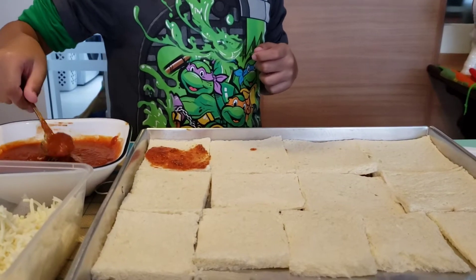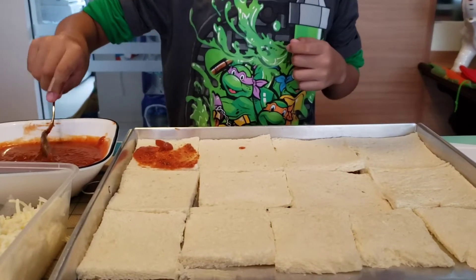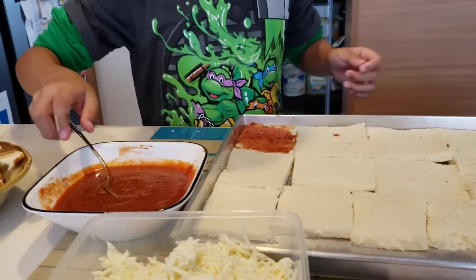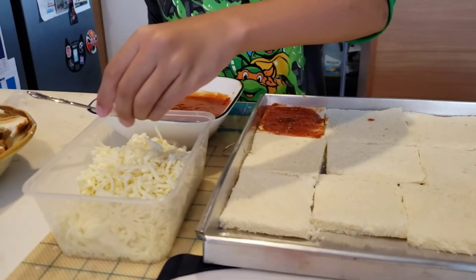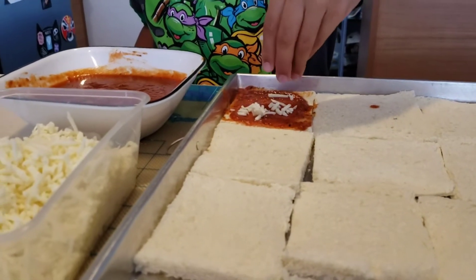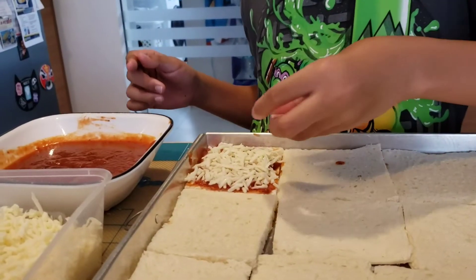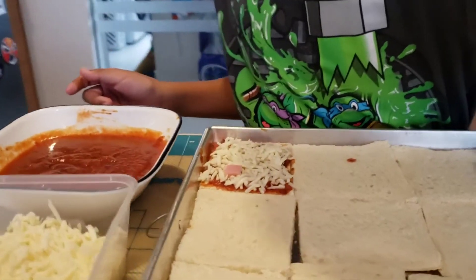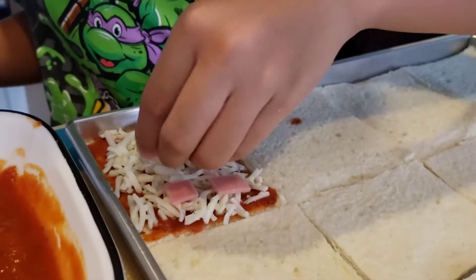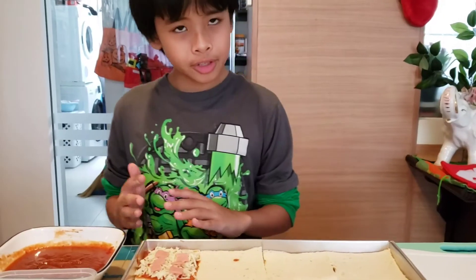Add a little bit more sauce if needed. Now we put the cheese, and we finish with this piece of bread.